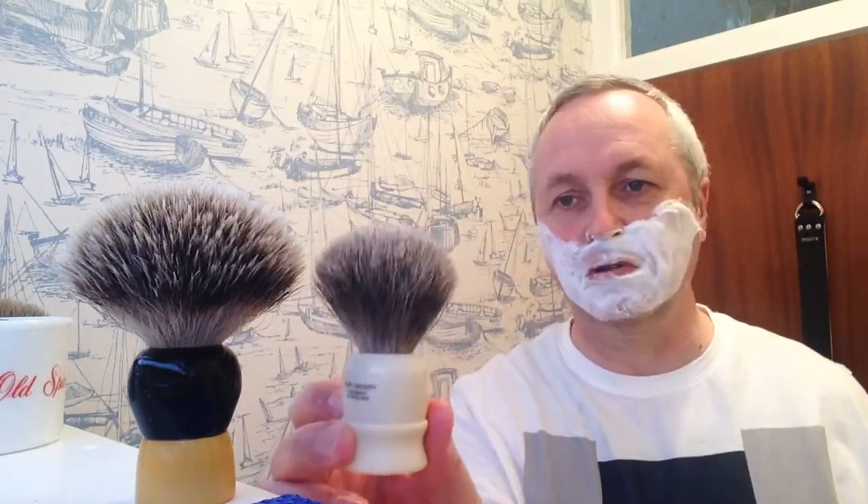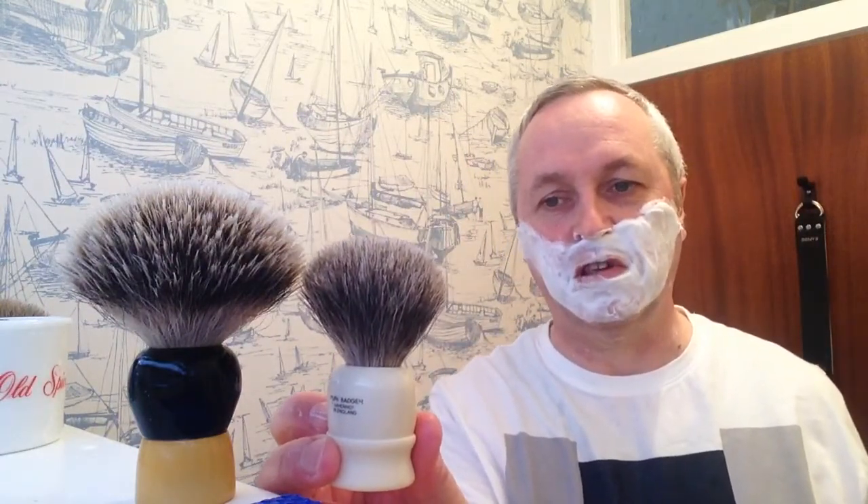The only other brushes I've got are two little badger brushes, but they're both pure badger — and you can see the size difference. The other one is my little travel brush, which is also pure badger. In all the descriptions, pure badger is described as coarse hair, but my two are certainly very nice. Of course they're not a patch on this one — they're entirely different.